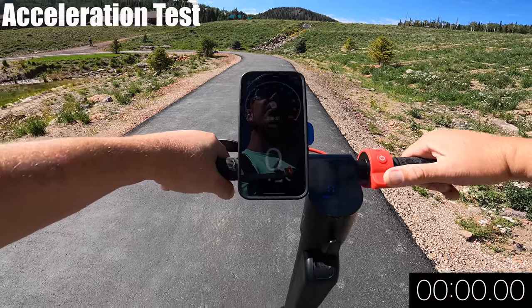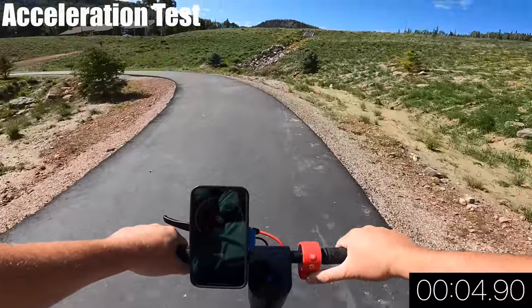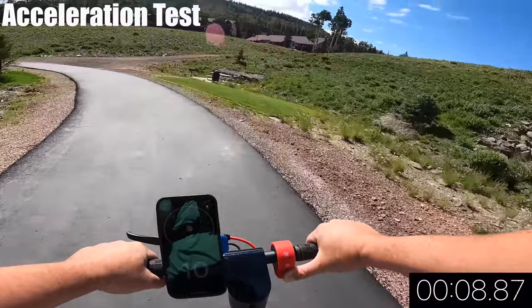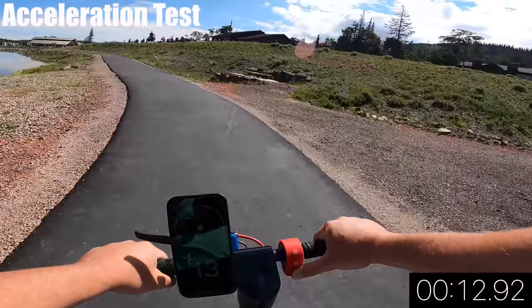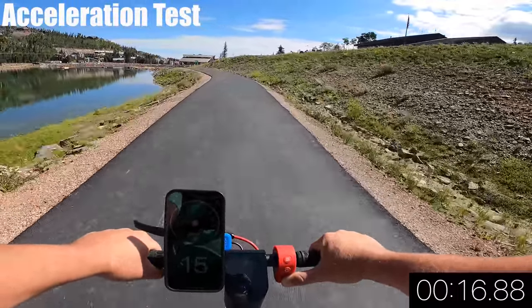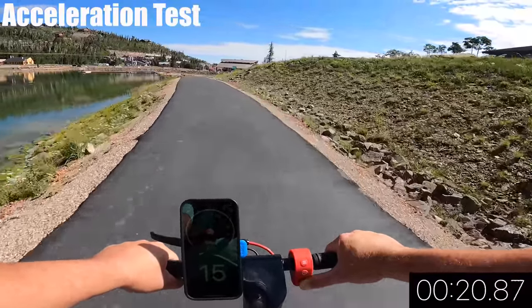Now it's time to see how long it takes to reach 16 miles per hour in an acceleration test. The Pro is one of the slowest accelerations I've felt, comparable to the GoTrax. If you like a soft acceleration, this is a scooter for you. It took almost 22 seconds to reach 16 miles per hour.